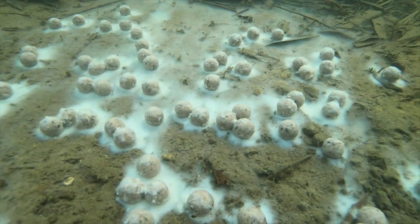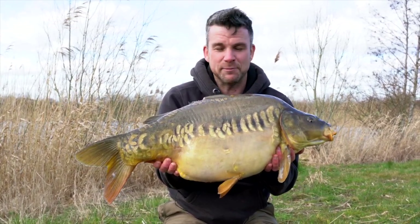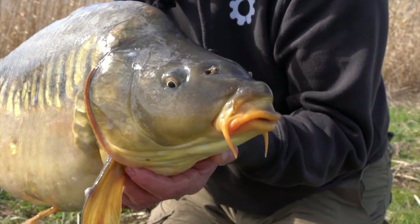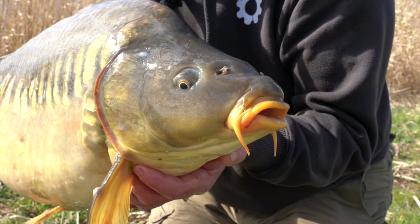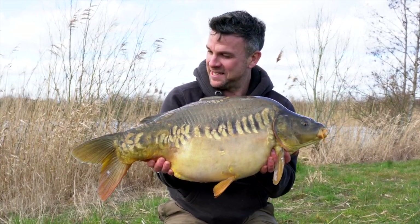It's been thick and fast today — I think this is fish number 10. I can't keep a rod in the water, and as fast as I'm making up the bait and putting the powders on, the rod's ripping off. What a lovely day — and that's how I've been using the product today.